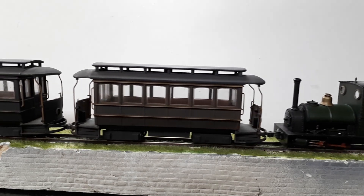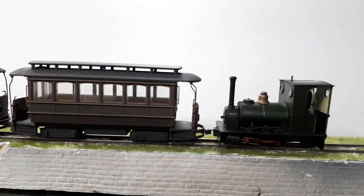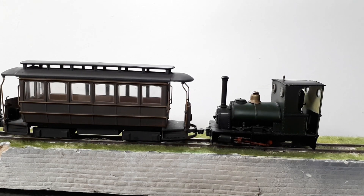But certainly coupling up, very nice indeed. I hope it's of interest.